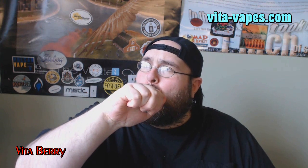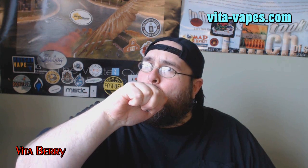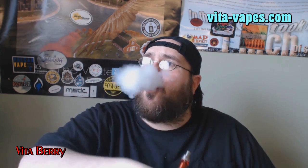My guess is that this is either going to be a 50/50 mix of PG/VG or it's going to be a little higher on the VG. For the flavor profile, I'm going to give that a 9 out of 10.